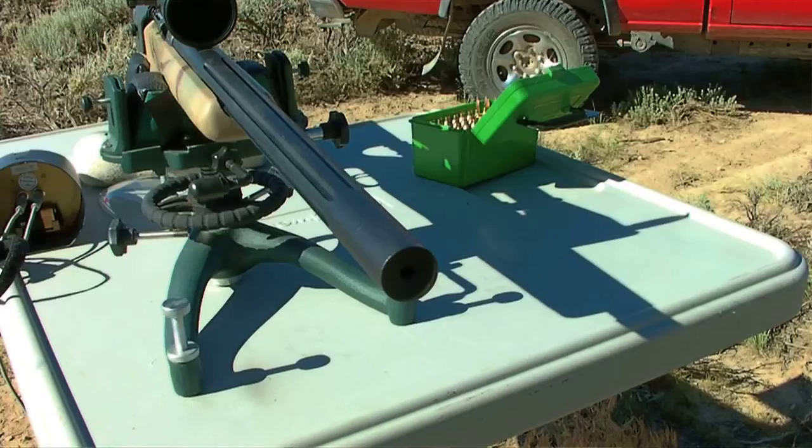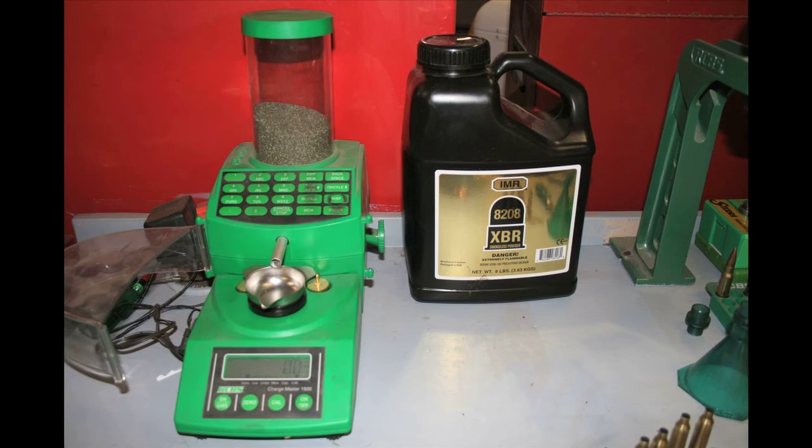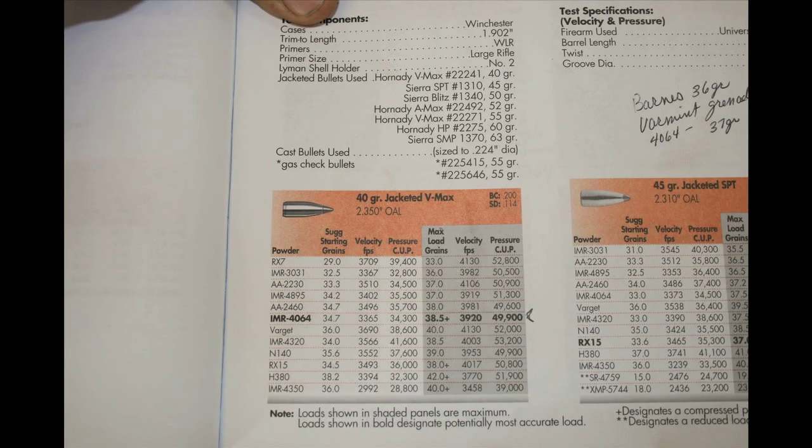What I'll cover here is the points of safety and how to figure out where to start with a load. We'll also work with the RCBS powder trickler and scale. When you're reloading, you've got to double check yourself regularly. If you make a mistake here, you could damage your weapon or injure yourself — totally unacceptable.